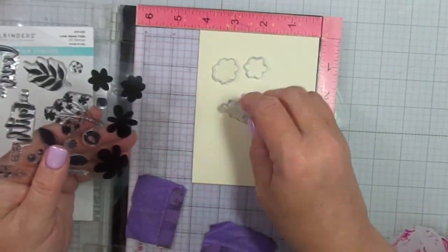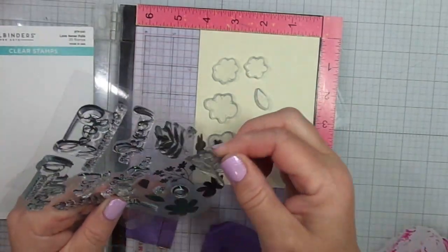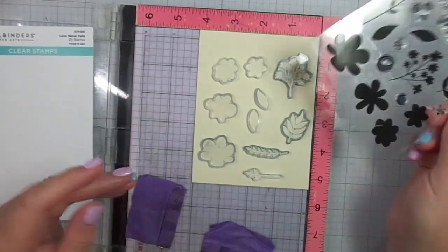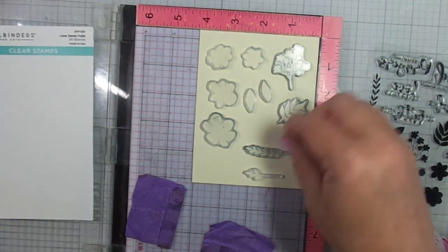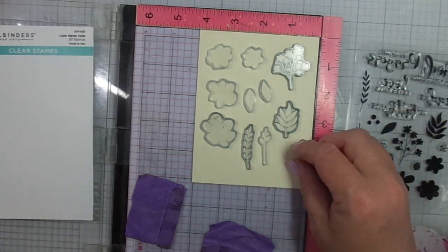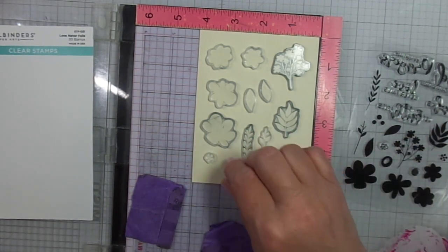Now this Spellbinders set has some nice sentiments, but I'm going to be focusing on the flowers. So what I'm going to do is stamp these flowers and leaves on this cream colored paper. Then I'm going to die cut them with my Brother's Scan and Cut. The inks I'm going to use are from Catherine Pooler.